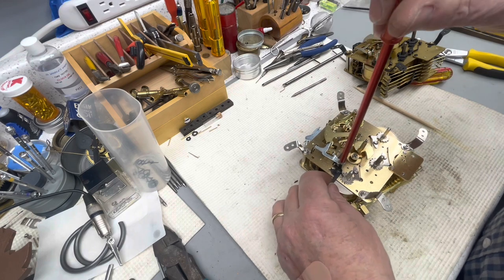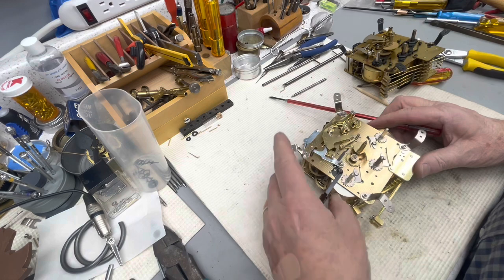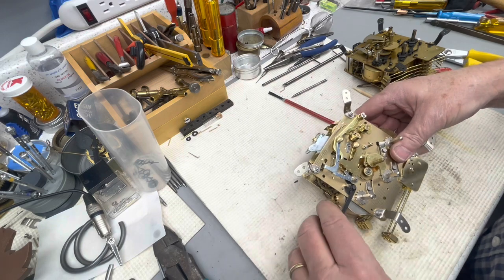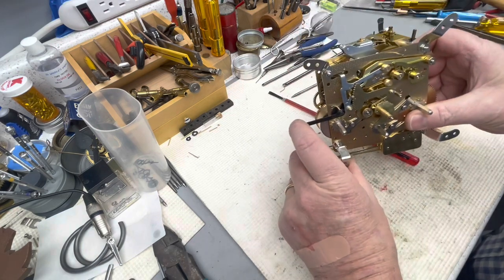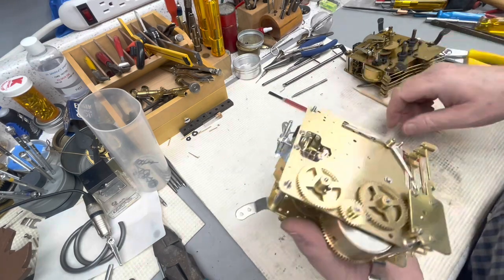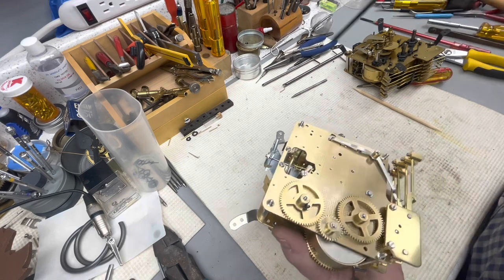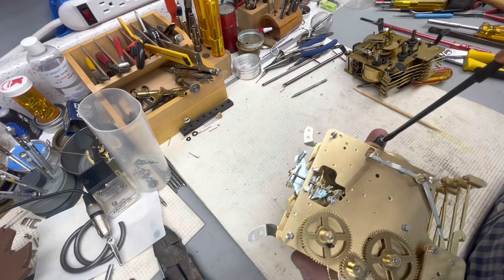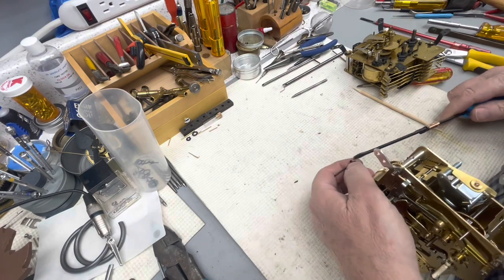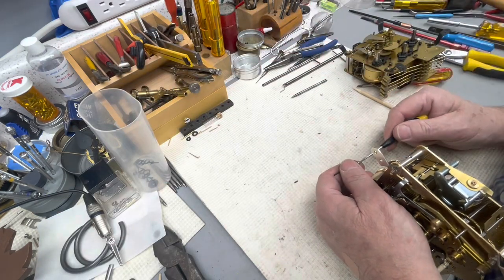There we go — that turns it on and off. Check that again. Turn it on, turn it off. I should do this better — I usually loosen this up so it floats in there; it should be in the same spot. There are little white holders and they work really well. I do a lot of mantle clocks.